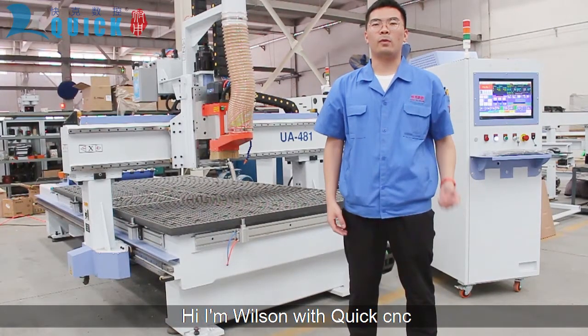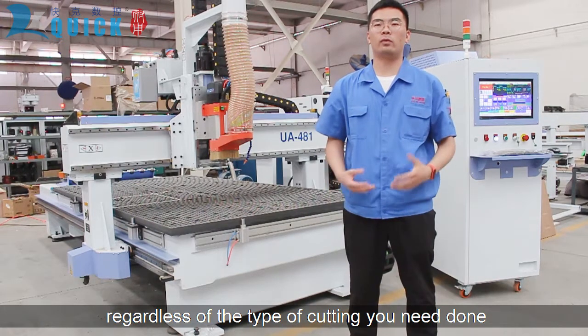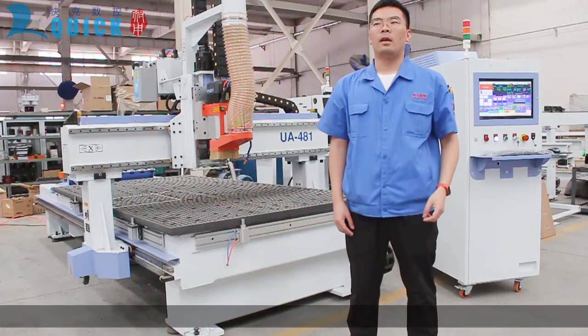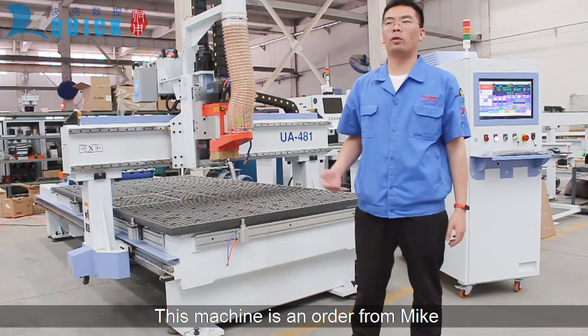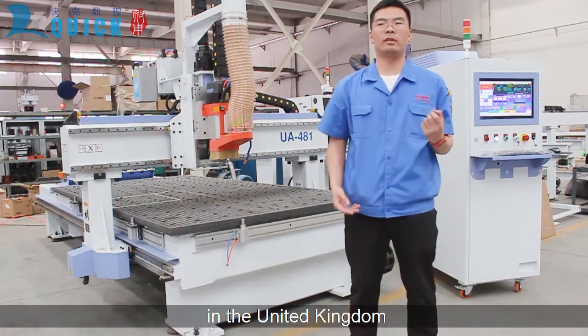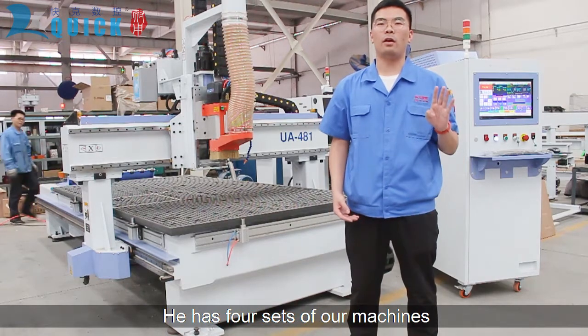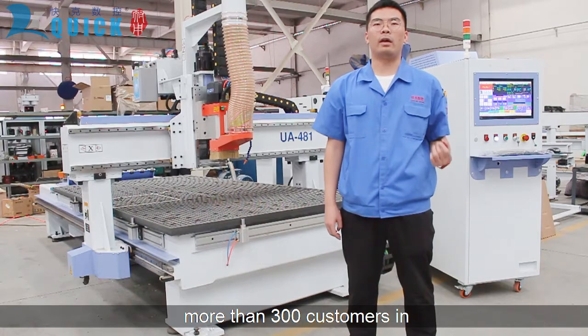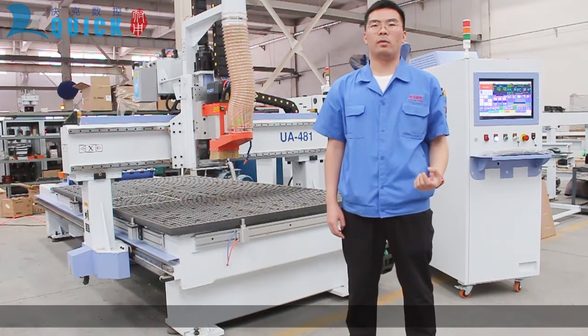Hi, I'm Wilson with QuickCNC. Regardless of the type of cutting you need done, QuickCNC has a router that makes a perfect fit. This machine is an order from Mike in the United Kingdom. It has four sets of machines and we are proud to see that we have more than 300 customers in Europe using this model.